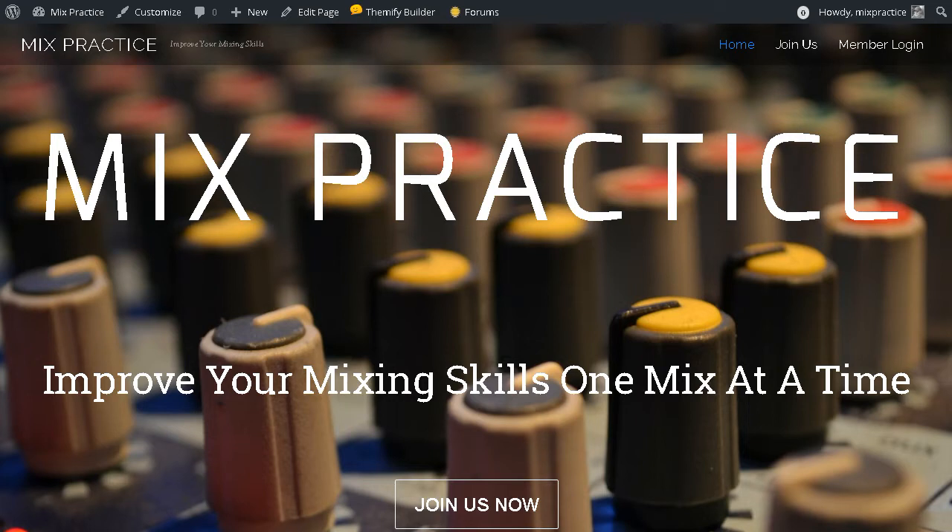First of all, let me talk about Eric, because he is really the main reason why I started this site. Eric was kind of a mentor to me a few years back and he really helped me out with my mixes. The only way I was going to create this site is if he came on board with me, and he was gracious enough to agree.